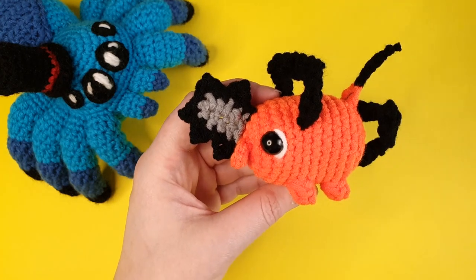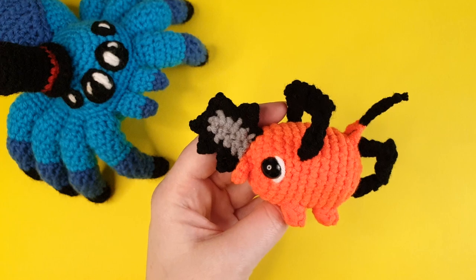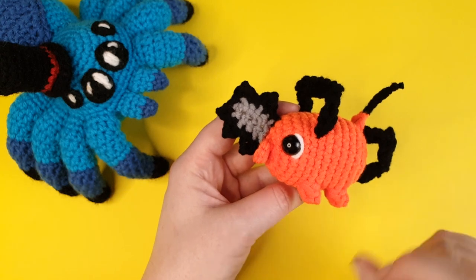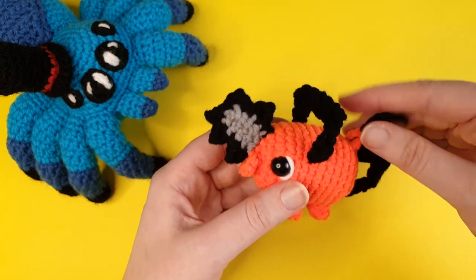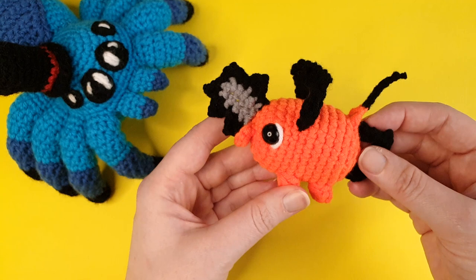I don't know if this will technically be classed as part of my minis series. For those of you who aren't sure what I'm talking about, I have a series called my popcorn stitch mini series where I make little animals using popcorn stitches somewhere in the pattern. I'll put a link for the playlist down in the description. Let me know - should Pochita be classed as a popcorn stitch mini or not?